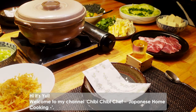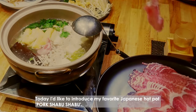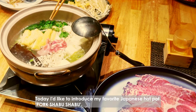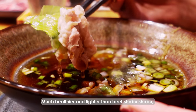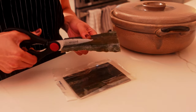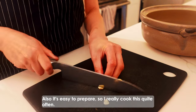Hi, it's Yui. Welcome to my channel, Chibi Chibi Shelf Japanese Home Cooking. Today, I'd like to introduce my favorite Japanese hotpot, pork shabu shabu. Much healthier and lighter than the beef shabu shabu, so I can eat it even when I have no appetite. Also, it's easy to prepare, so I really cook this quite often.